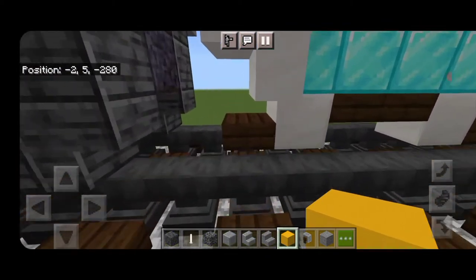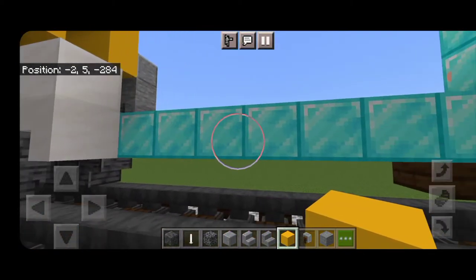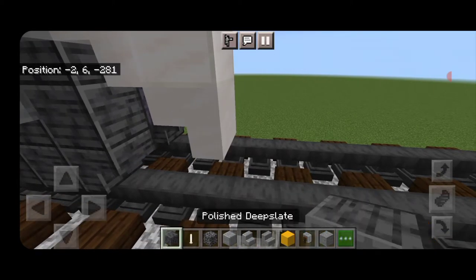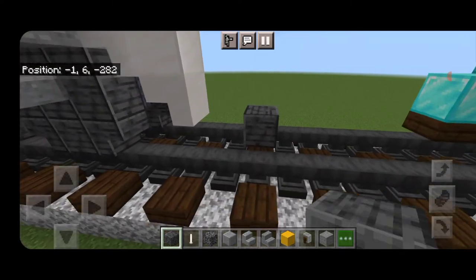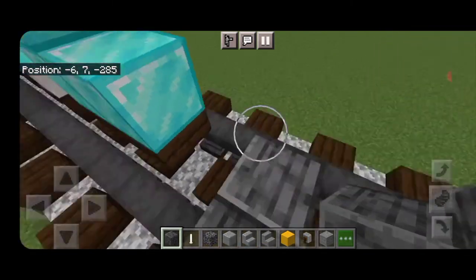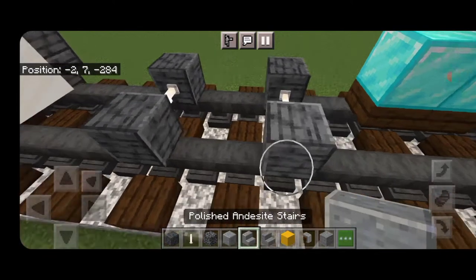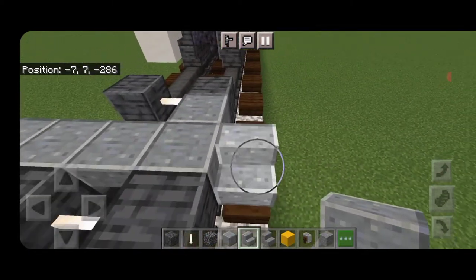Next we're going to do the trailing wheels underneath the cab. Come back under here and delete some of that framework. Take polished deep slate blocks for the rear wheels — behind this driving wheel leave a gap of three blocks, and on the fourth block back get a polished deep slate block on each rail to be the wheels. Put an end rod between them for an axle, skip two and do another set of polished deep slate wheels with end-rod axles. In between the wheels put upside-down polished andesite stairs five blocks wide in a back-to-back T-shape pattern.